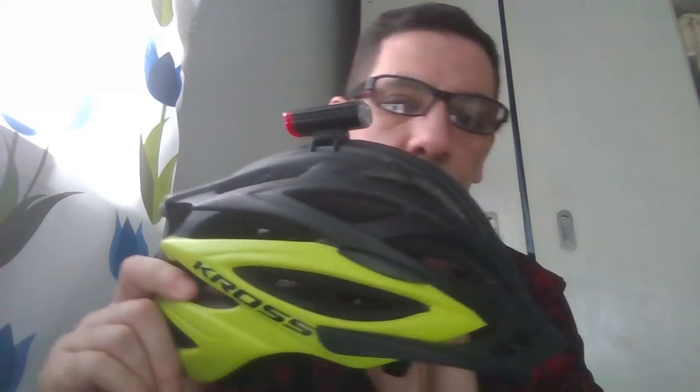Hello guys, today I do the review of this very nice product that I buy. This is perfect for going with the new e-bikes, so this is a perfect helmet for going with a bike, with a skate. It's perfectly protected — also if you fall down, this is very strong, it never breaks.